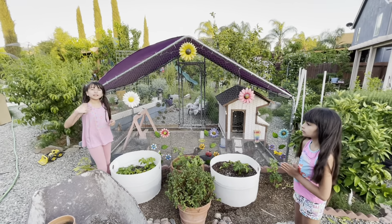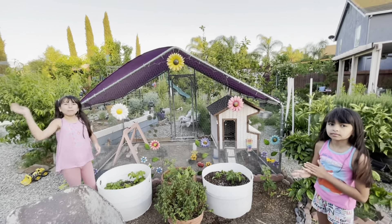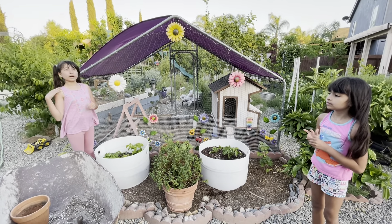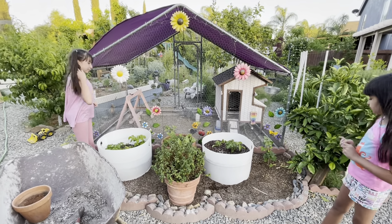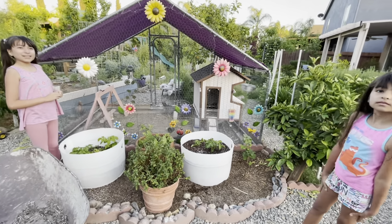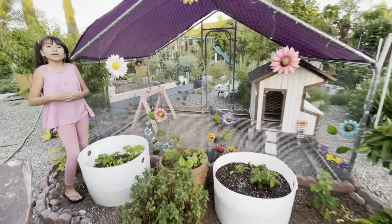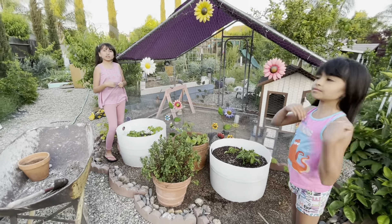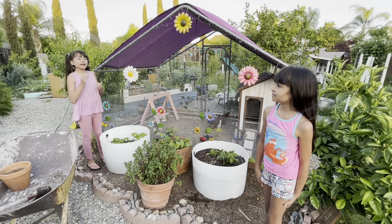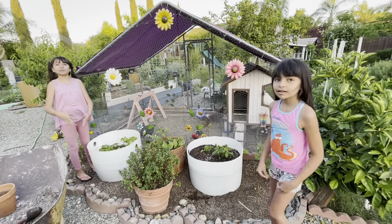Bye guys! Stay tuned for our afternoon tea time so you guys can join us. This was a simple thing we wanted to show you — how to grow and plant potatoes. I hope you guys enjoyed the video. Like, subscribe, turn on notifications, and smash that like button! Stay tuned for our tea time later.